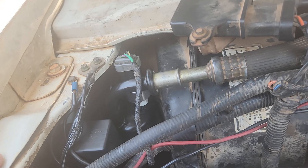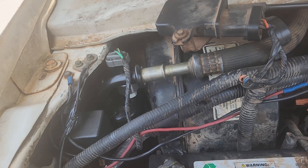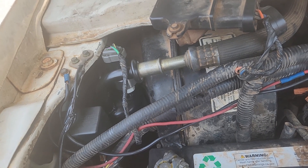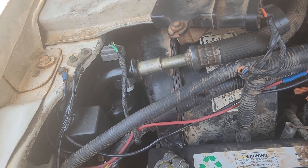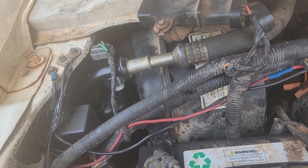I went through so much trouble with this accumulator, not to mention every other part of the AC system — it was an absolute nightmare. If you want to hear the whole story, which is pretty funny and crazy, go ahead and click on that link. Thank you guys for checking out this video — we'll talk to you in the next one.